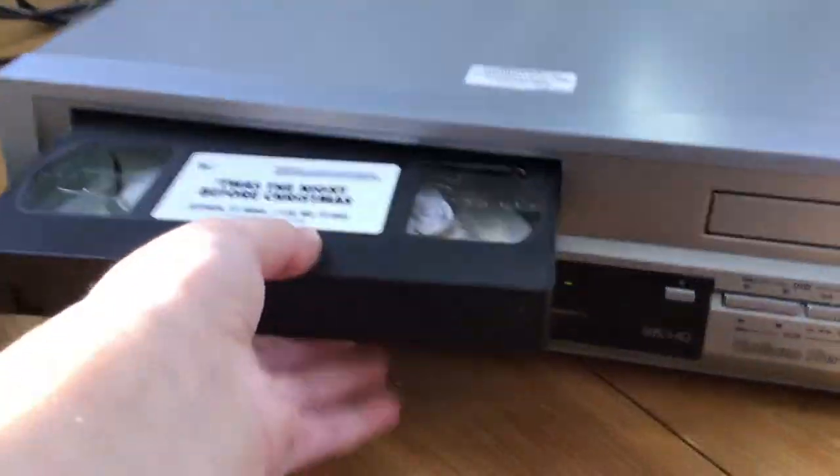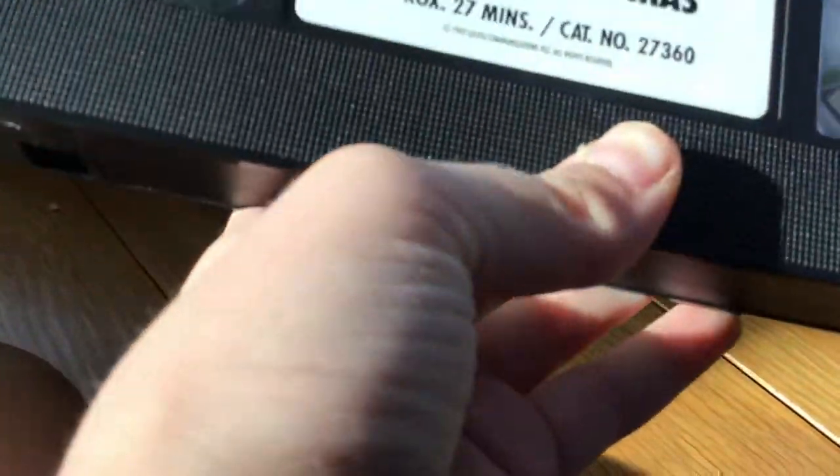This is a Sansu VHS player, so here it is. This tape looks like it's from the 90s - on the box it says it's from the 90s. I think it's from 1992. Copyright 1992, so it's old. I don't know if there's any copyright issue but it's old.